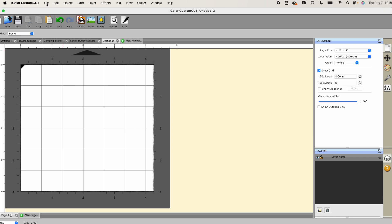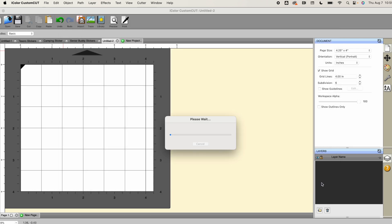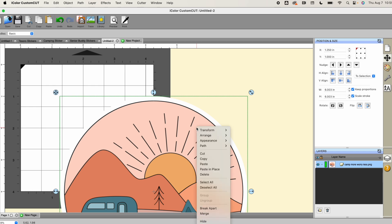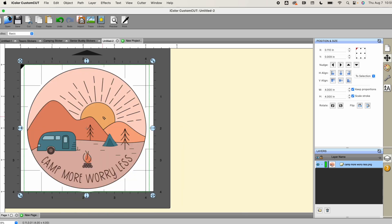I'm going to open up my file — go to File > Import and find my sticker. These are PNGs; they don't have any cut lines on them right now, so we're going to create that once it comes in. First of all, it's very large, so right-click > Transform > Scale. I'm going to change this to be a four-inch sticker, keeping it proportioned, and that is going to fit directly onto my work area.